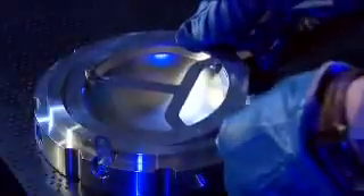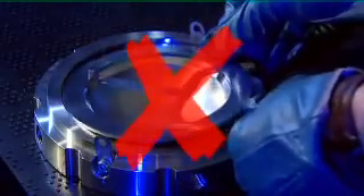Before you place the new disc in its holder, take care to clean the surface of the disc holder. Insert the new rupture disc into the holder. As you do so, note that the disc's tag alignment ensures the correct orientation of the disc.